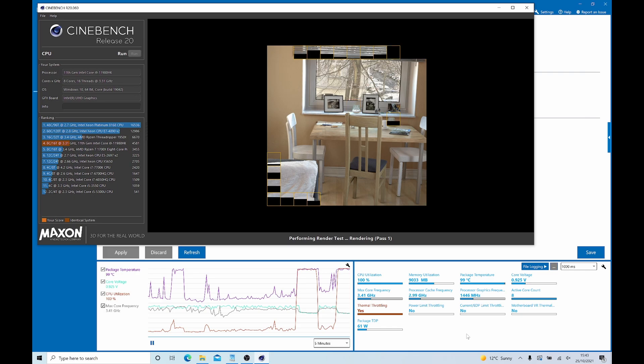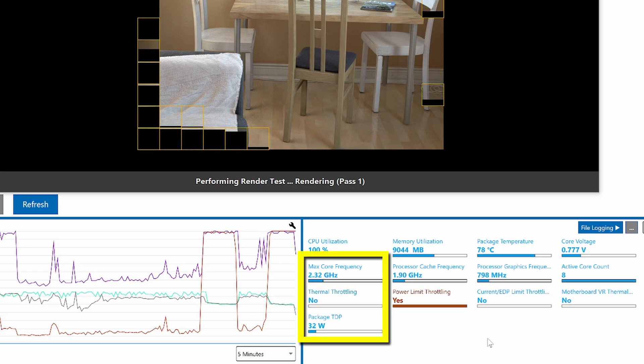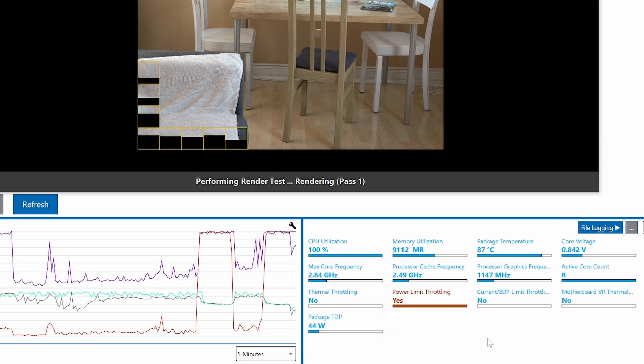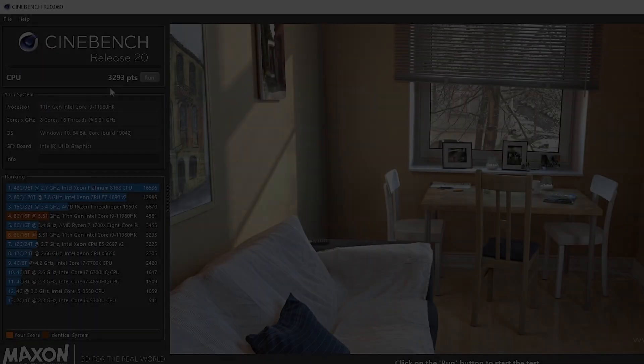When running Cinebench whilst running Intel XTU and looking at the temperature on this machine, you can see it is clearly throttling the CPU right back. Admittedly, this is a thin and light chassis with a vapor chamber cooler, so I'm not expecting flat out full performance. But it's running so poorly — worse than probably last year's i7 version.